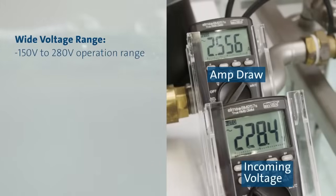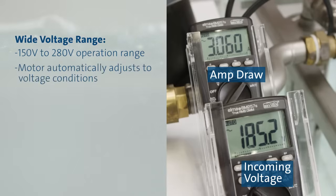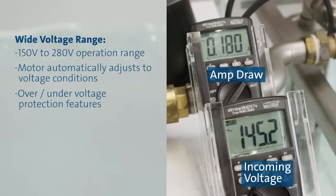Another unique feature of the SQ is the motor's ability to handle a wide and fluctuating voltage range. The SQ will operate between 150 and 280 volts with little effect on pump performance. If the voltage drops below 180 volts, the SQ will continue to operate but at a slightly reduced speed to ensure the motor is protected. If supply voltage dips below 150 volts, the motor will simply shut down. For supply voltages above the nominal range, the SQ will maintain regular performance up to 280 volts. If the voltage exceeds this number, the motor will simply shut down and protect itself.